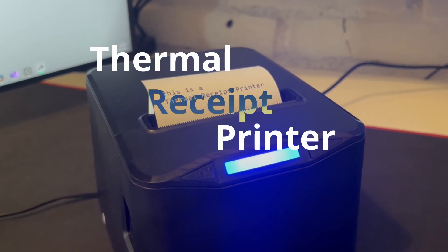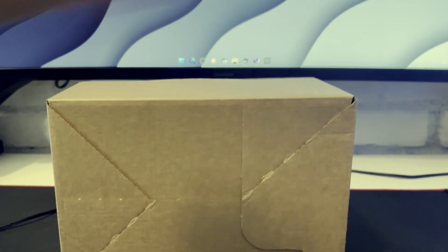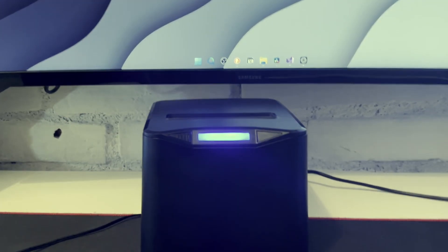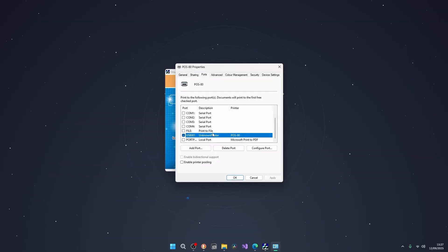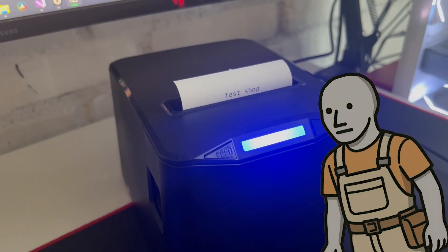This is a thermal receipt printer and in this video I'm going to be having a ton of fun with it. Let's connect it — drivers, this is sketchy. Test print — boom, we have receipts, or at least some text on receipt paper.